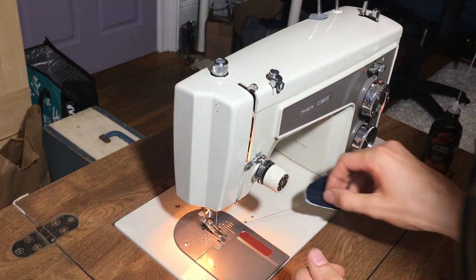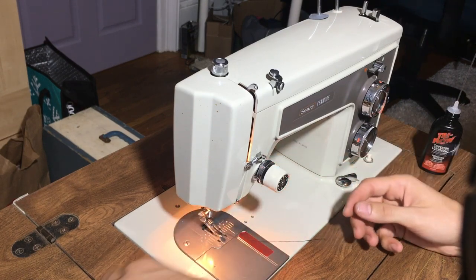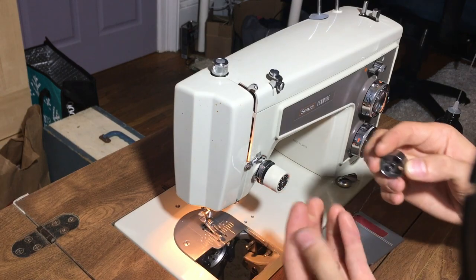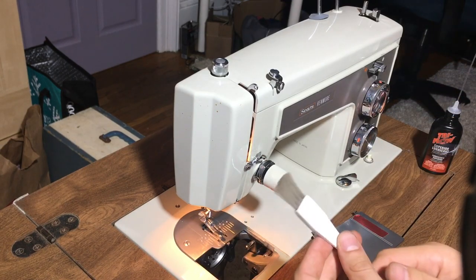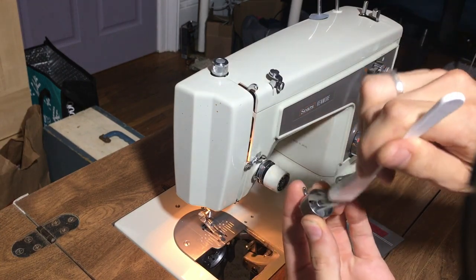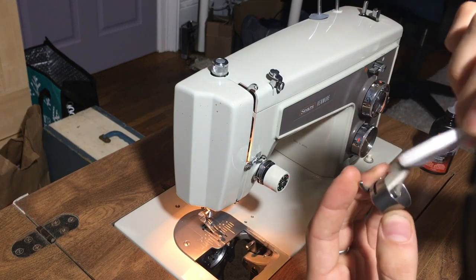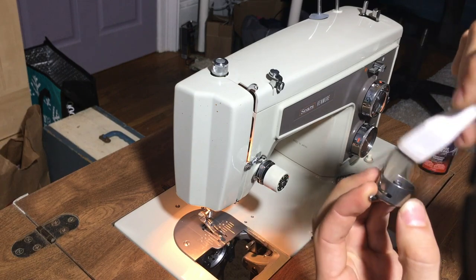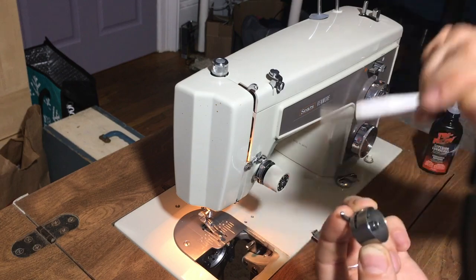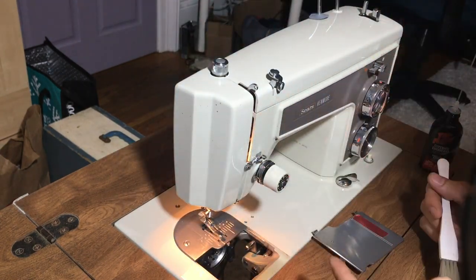First thing I like to do is to remove my needle and to remove the bobbin case. It's very important to take your little lint brush and just go into the bobbin case and clear out any dust or lint that might be in there, because that will affect the movement of your bobbin if it gets too clogged up. So that seems all good and we're going to start from top to bottom with the cleaning.